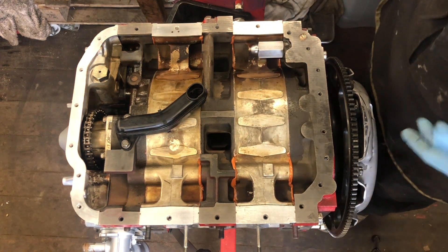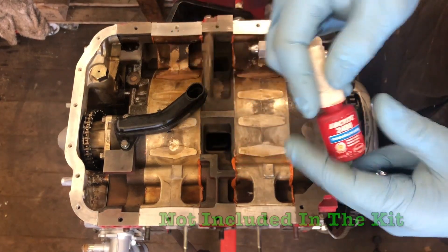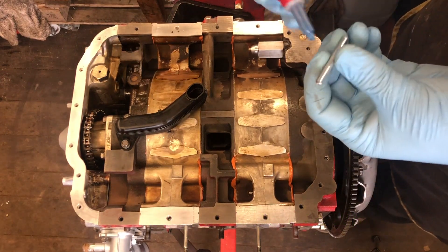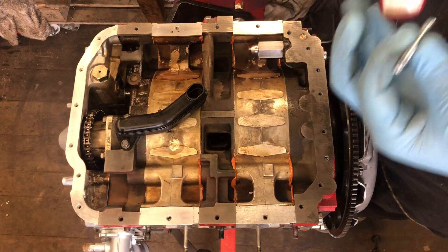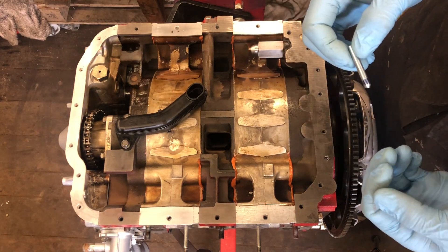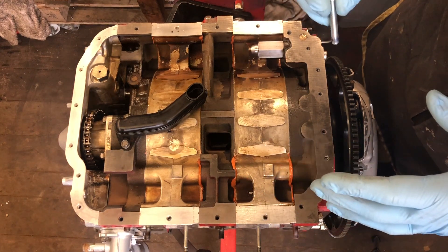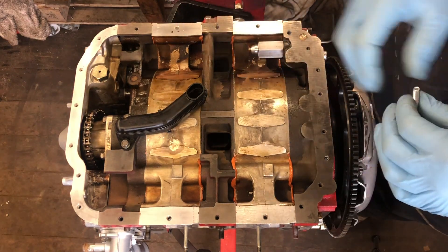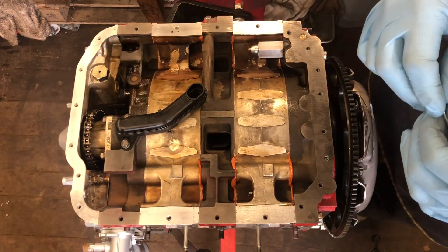With the holes tapped out, we've got some Loctite Blue 2700 — it's a medium strength Loctite — and we're going to use this to dab on the bottom of our high tensile studs. When we screw them in, they're essentially going to lock into the engine block and reduce the risk of them backing out when you're tightening and removing parts. The advantage of the stud kit is that if you do have to remove the oil pan, you can leave the studs in situ, so there's less hassle of having to clean these holes out on the engine block every time.